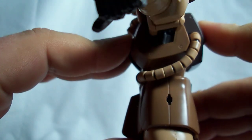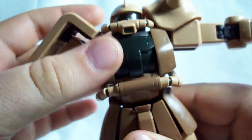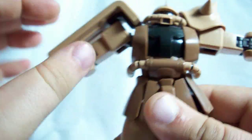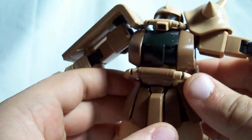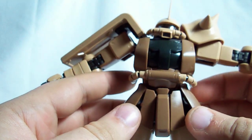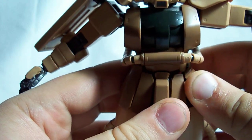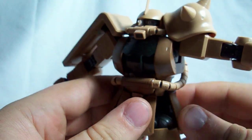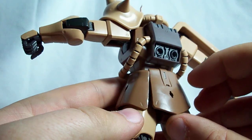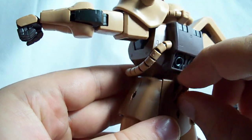The torso has a joint in it where it can bend forward, and then there's a ball joint waist so he can go forward and back and side to side. The front skirts are on ball joints so they can move pretty freely. The side skirts are also on ball joints so they can go up and down, and there's a little function where they can move backwards to give the legs more forward mobility. The back skirts are also on ball joints so they can go up and down, and there's a little clip for holding the bazooka.